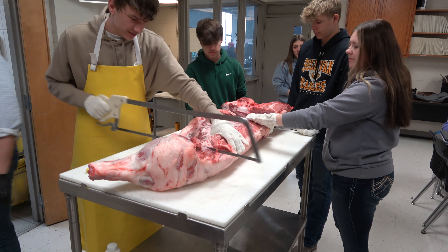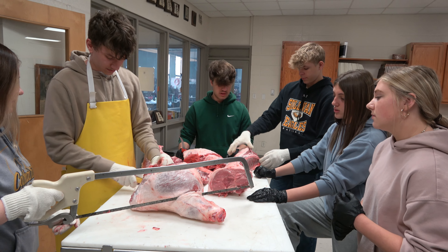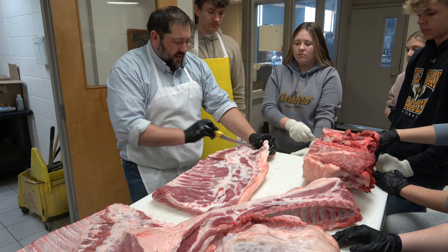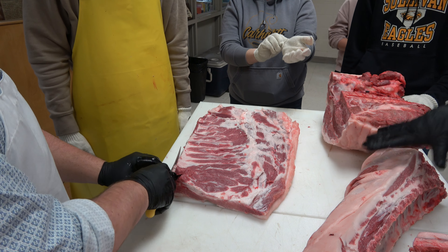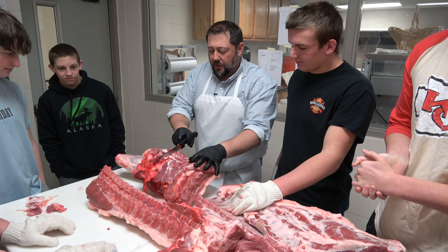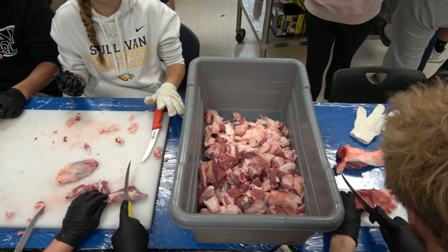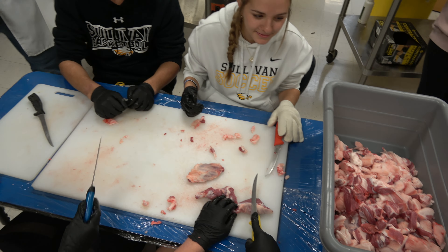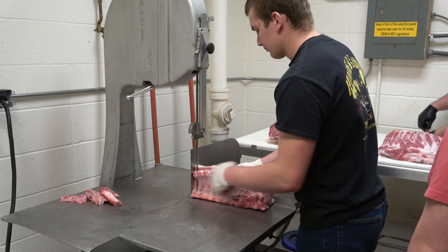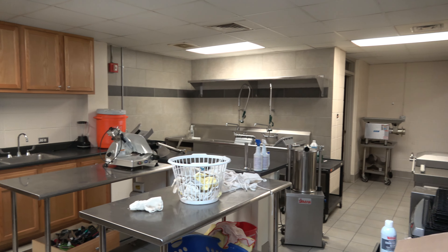What we're doing today is we're fabricating pork carcasses. If you look over here you can see that we have a whole pork carcass which is split in half, which is the way that it's done. We're basically going to take those pork carcass halves down into the cuts that you might see at a grocery store meat counter. We've worked on that in class through pictures, videos, and descriptions, and now is the hands-on portion where we get to actually get to it.